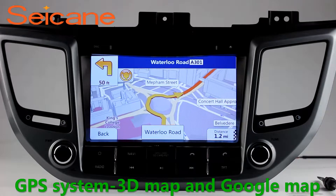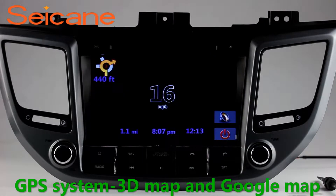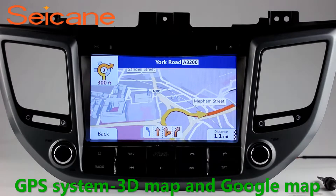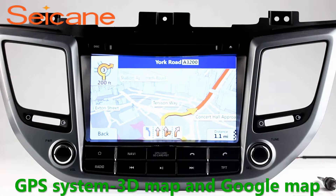GPS. Go to the main menu and open GPS system. The 3D navigation map shows you accurate GPS locations and route information. It also supports Google Maps. You will never get lost with this function.